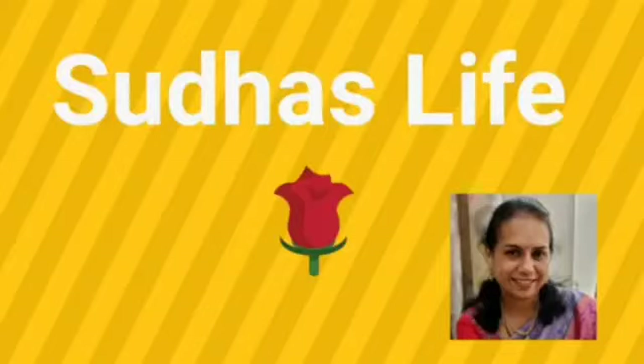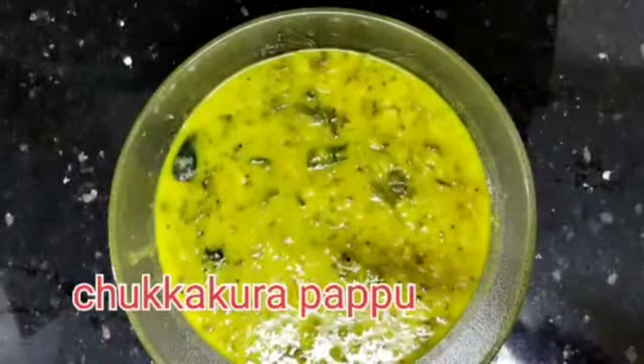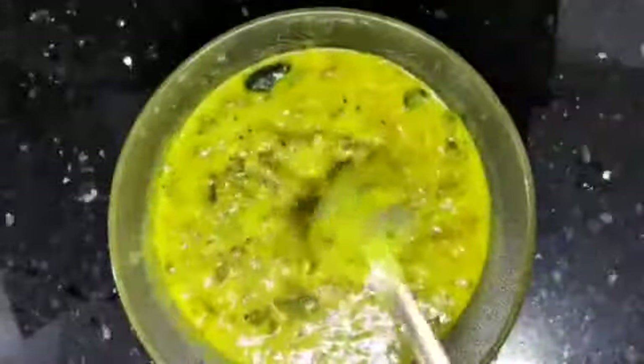Hello friends! Welcome to Sudha's Live Channel! Today I am going to make pappu chukkukura — a recipe suitable for newly married girls and bachelors.